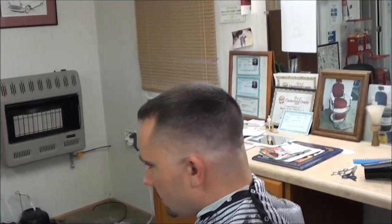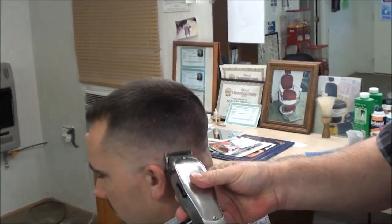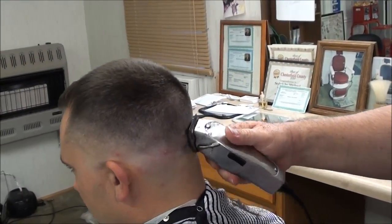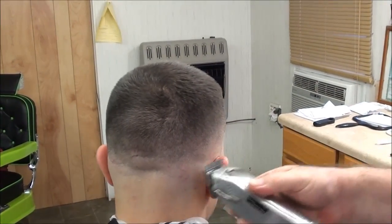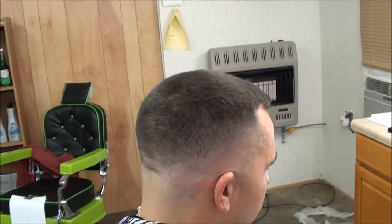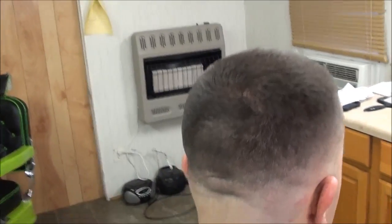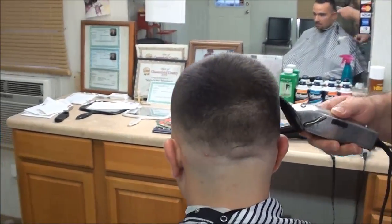We're finishing up this ball fade and it turned out so good. I wanted to show it — I didn't do the whole thing on video — but it really turned out good. Now that's a true ball fade haircut.